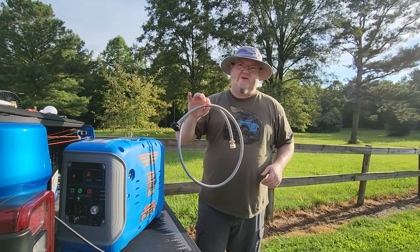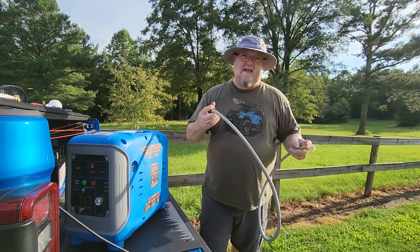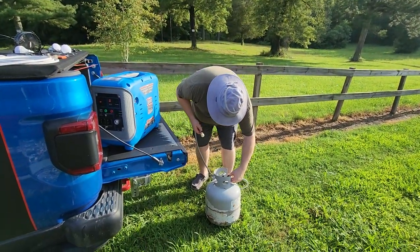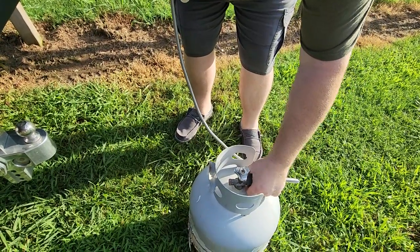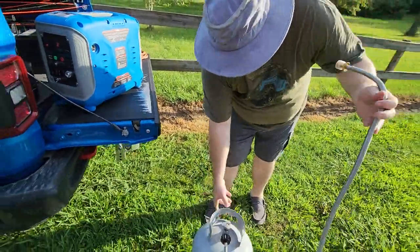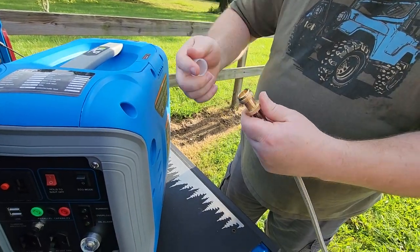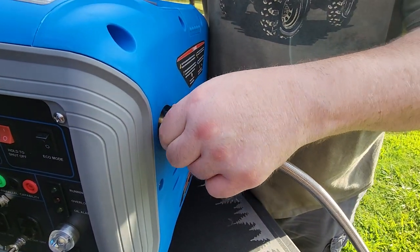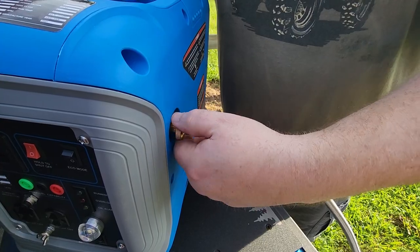If you're one of my viewers and you want to use my coupon code, you'll get a free $25 stainless steel 5-foot braided hose. This allows you to connect it to a 20-pound propane cylinder — just tighten it up like you would on a gas grill. Then pull the little protective cap off the other end and hook it up. Just slowly thread it, make sure you don't cross-thread it, and tighten it up.